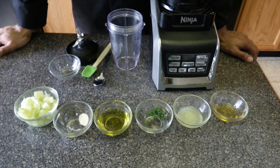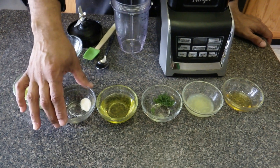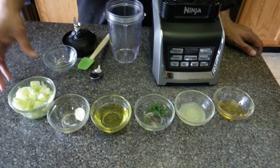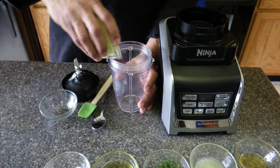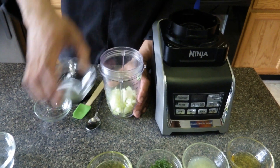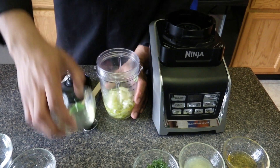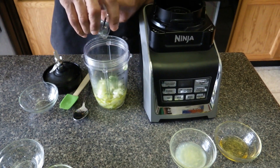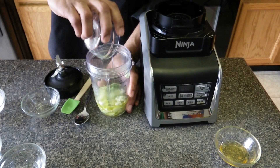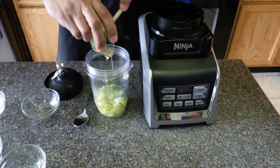Now we're going to make the cucumber dill dressing. What we're using is cucumbers, onion powder, avocado oil, fresh dill, lime juice, and agave. First we're going to take about a cup of chopped cucumbers, half a teaspoon of onion powder, a quarter cup of avocado oil, a teaspoon of fresh dill, a tablespoon of lime juice, and two teaspoons of agave for sweetness.